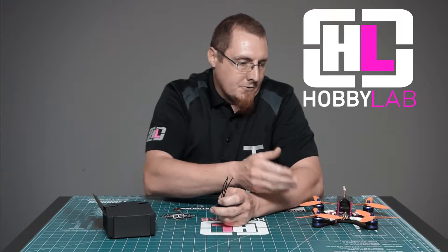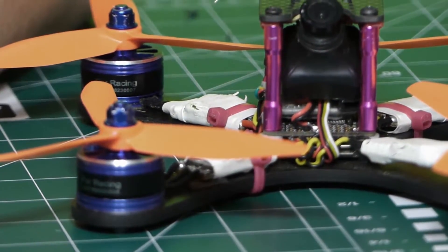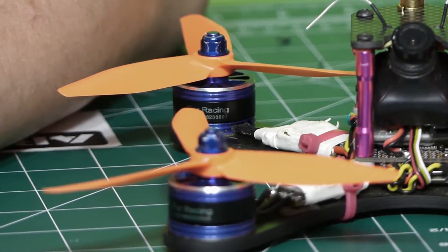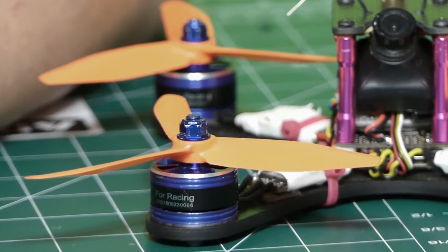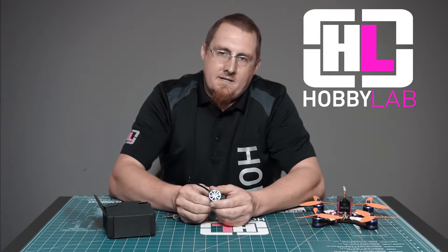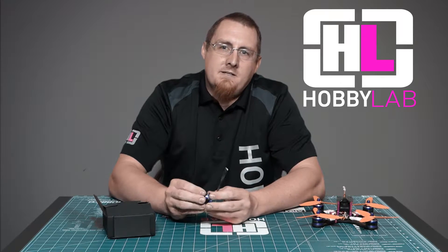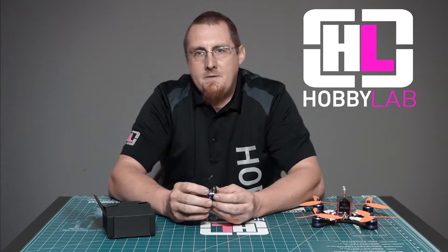During performance we flew them most of the time with 50-40 racecraft props. They perform really good, they didn't get really that warm, probably could have tried quad blades with no problem. They have N52 magnets and NSK bearings, which is pretty much common nowadays, but quite thick magnets so they have a little bit better performance than some of the other ones out there.